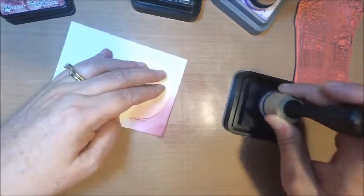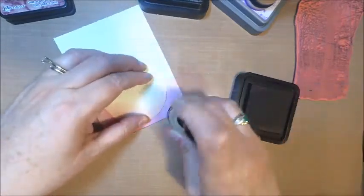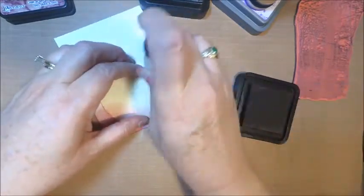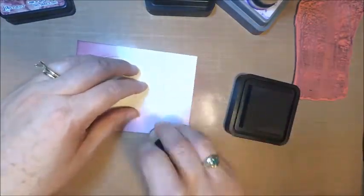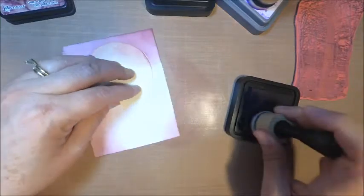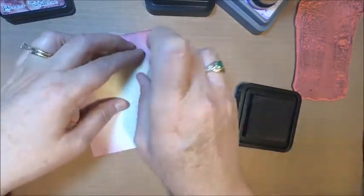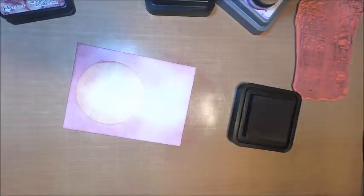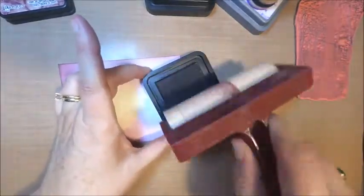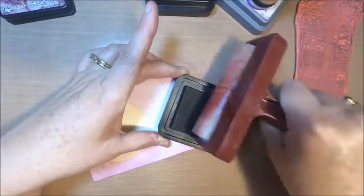There are a couple of ways that you can add your distress ink to your white cardstock. You can certainly use one of your blending tools like I'm doing now, but you're going to want to make sure that you do it slowly and surely. When you're using your distress inks, you don't want to have harsh lines, so you're going to have to come in and add the color slowly. Another way you can also add your color is using a brayer, and this will go a little bit faster.